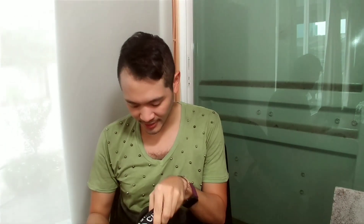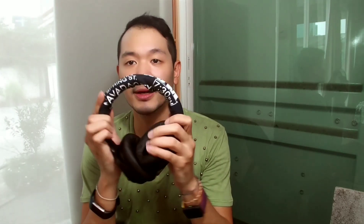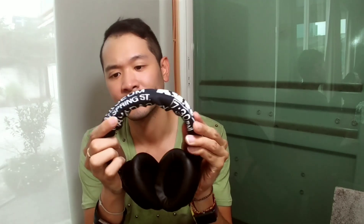You can fix it with my headphone band protection. You just snap it on — it's very easy and very effective. Once you snap it on, the sharp edges of the corner will be gone, and you can just enjoy your listening.